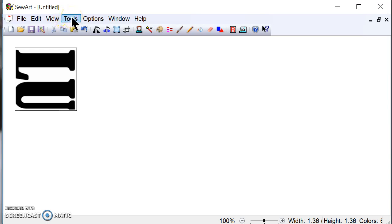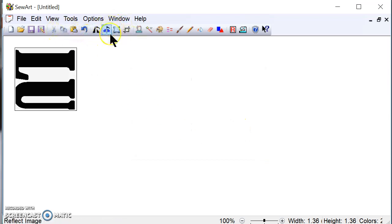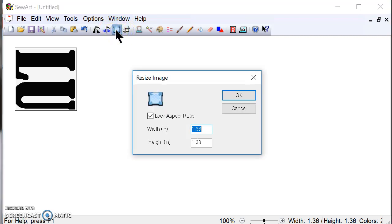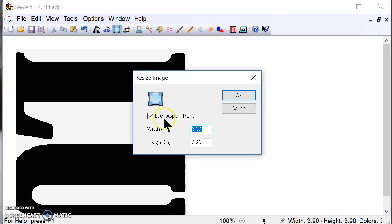If I have a two-color embroidery — which is actually only one color because the white doesn't count, but you have to set it as two — I'm going to reduce the colors to two. Then I'm going to click the resize button. I know my embroidery area is four inches by four inches, so I'm going to set the width to 3.90 inches to make sure it fits. Both dimensions come out at 3.90, which is exactly what I want.